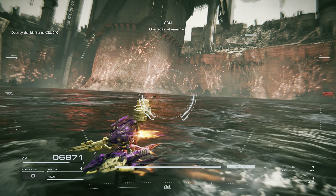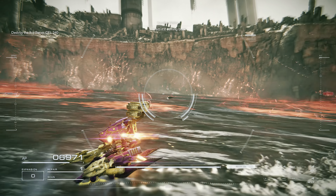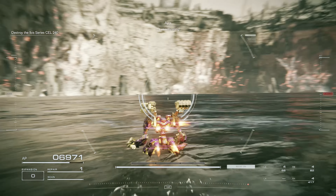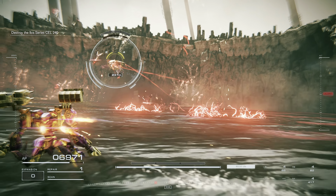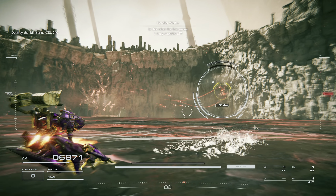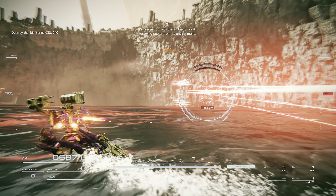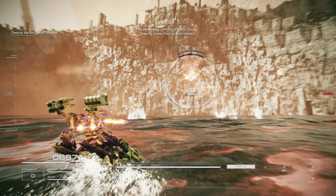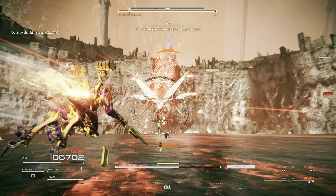One repair kit remaining. Wait... it's coming back! It's reactivating! Is this what the Ibis series is truly capable of? It's drawing power from its environment. It won't stop until we destroy its generator.